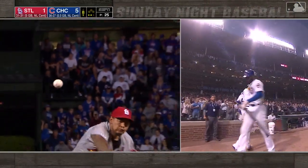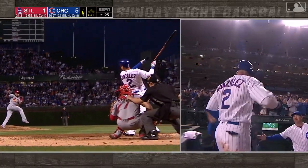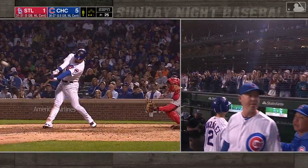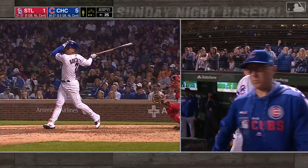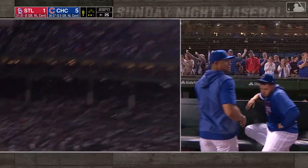Another big left-handed bat added to this Cubs offense. This is a miss by Martinez. The pitch actually leaks over middle-away, right into the zone of Carlos Gonzalez — it was supposed to be inside — and off the bat.